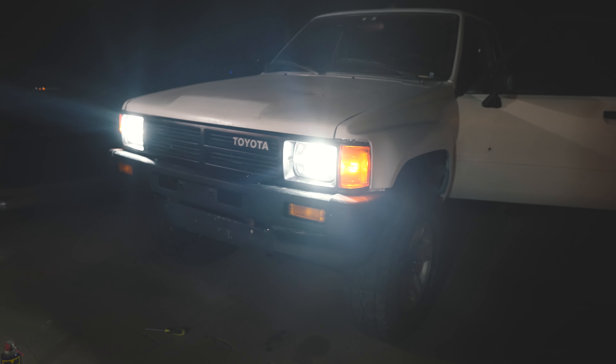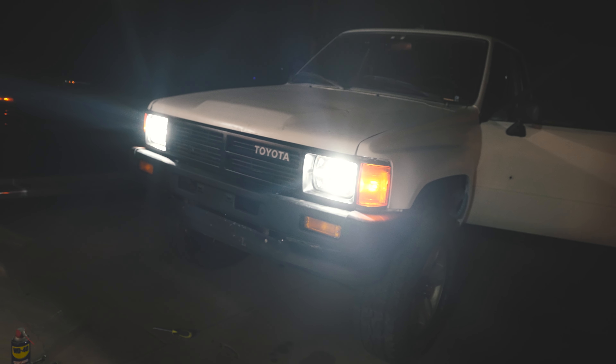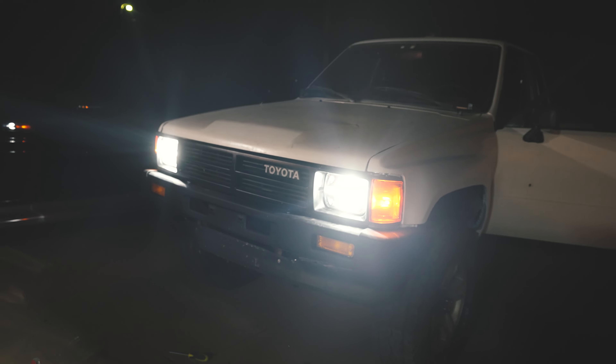I also see a lot of people with these on their Jeeps — I think it's just because of the design, it kind of looks like the new Bronco headlights. Guys, that's my review. I'll link these down below and pin them in the top comment as well just in case it's hard to find. Thanks for watching, have a great day, bye!